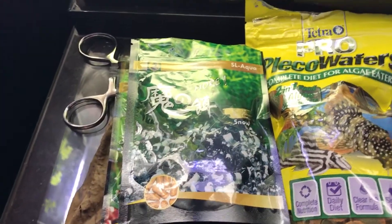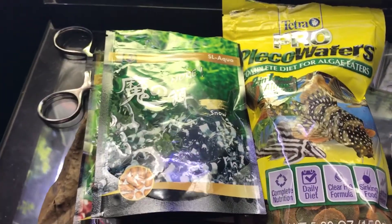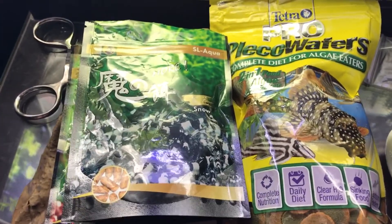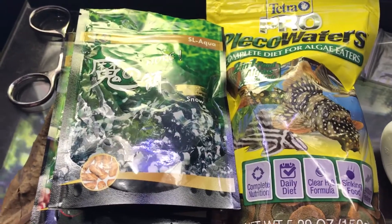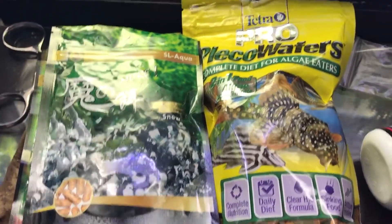But when I'm going away, snowflake food is excellent. This stuff is made out of soy — it expands and provides a great amount of food. It slowly releases when you leave to go away for a couple of days to visit family.